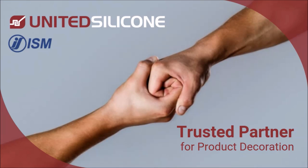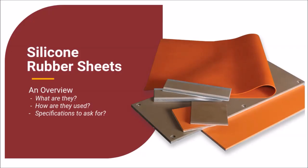Hello, my name is Mary Harder. I am a customer service supervisor at United Silicone. Today I want to provide an overview of common uses and benefits of silicone rubber sheets.